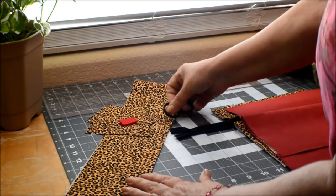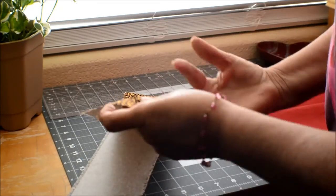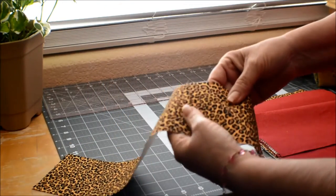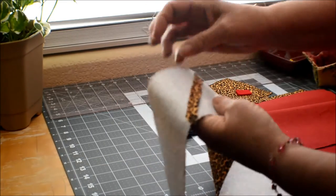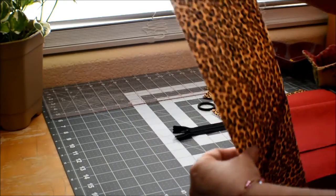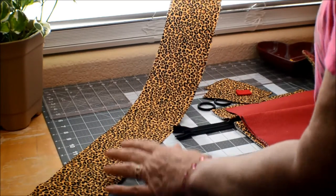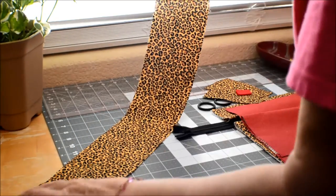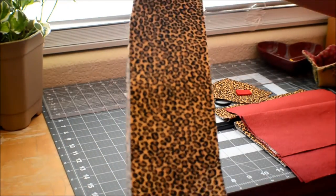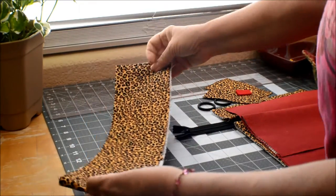You're going to have a long strap — it is going to be a crossbody — and I'm going to show you how to add fabric so that it doesn't have a lot of bulk. We're going to do the diagonal instead of just adding a piece to the end, and I think this looks better. It's a little more forgiving when you join fabric together with a diagonal line. This is interfaced — you want a nice strap. It's going to be sitting on you and carrying a little bit of weight, so you want it to be soft but very, very strong.